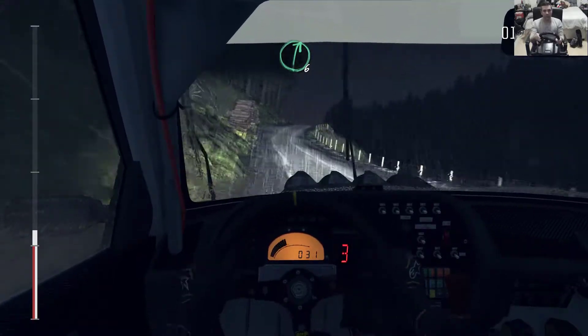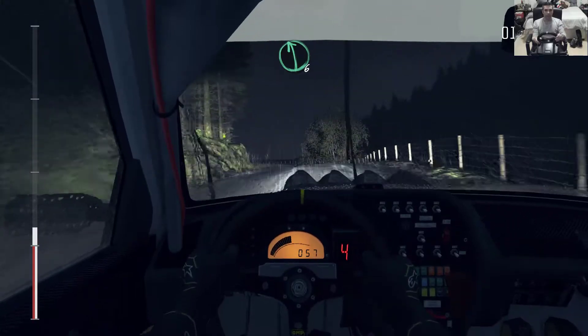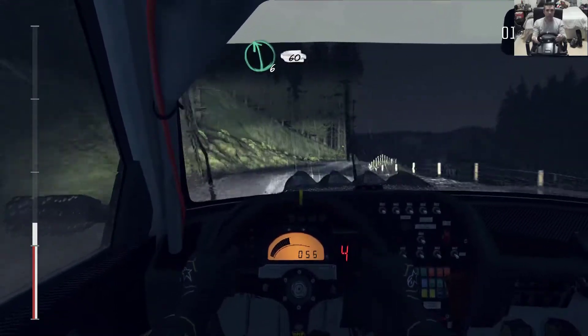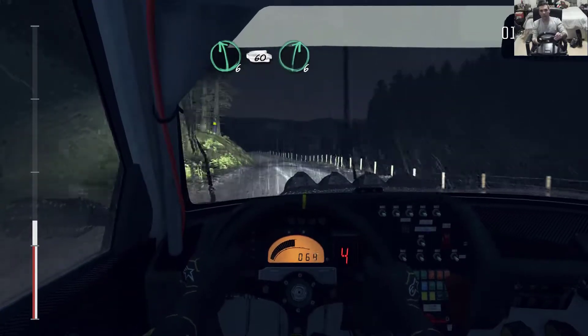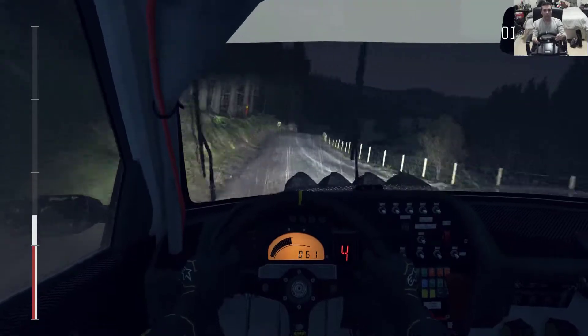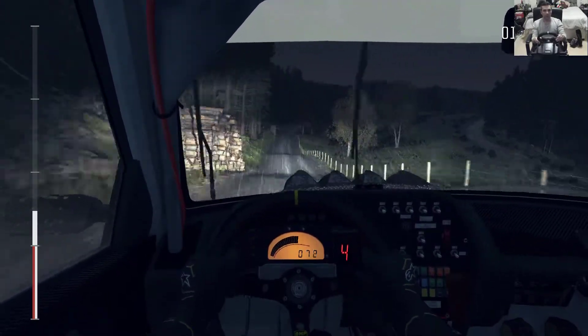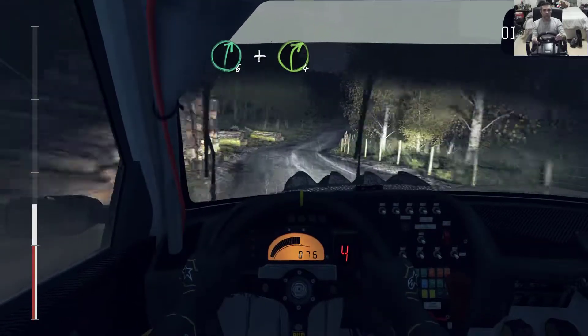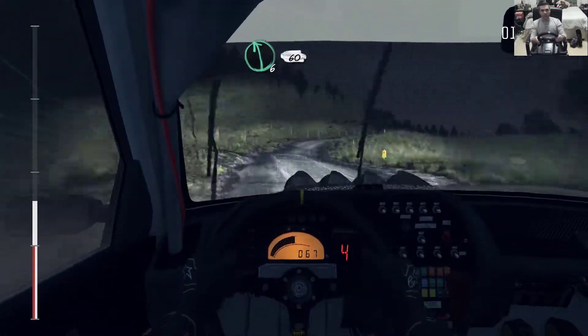Right 6 crest, left 6 crest bump, right 6 60, left 6, and crest 60, right 6 crest, and crest jump maybe 80, right 6 long and right 4 crest.